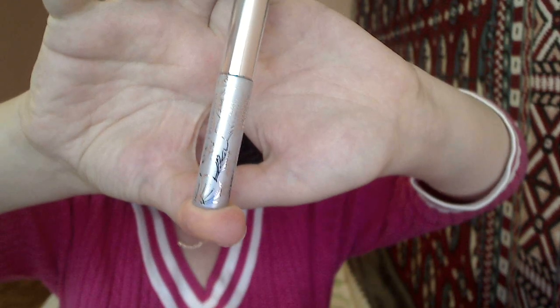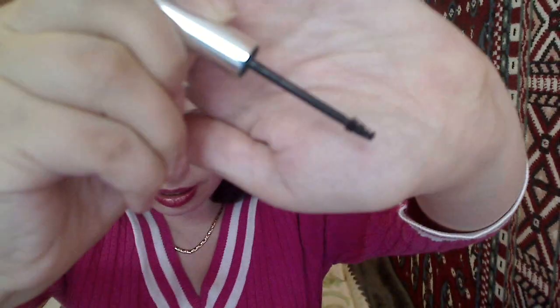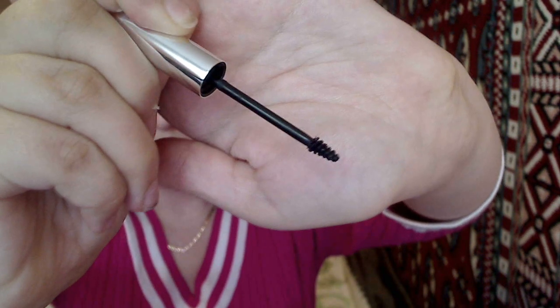Right now I don't have any mascara on at all, but I thought I would do a review for you guys. This is how the packaging looks — it's in a small tube. And this is how the brush looks — it's pretty small.